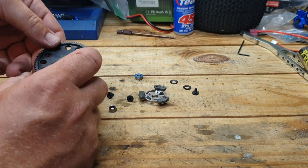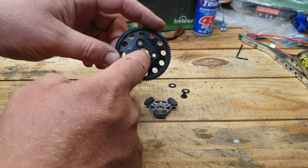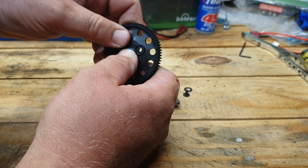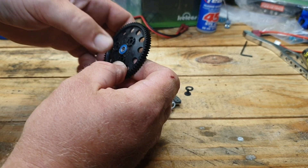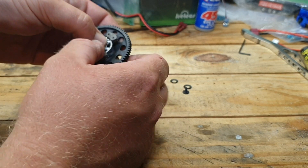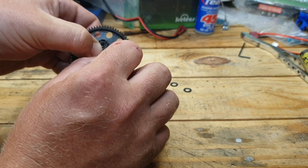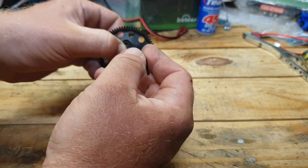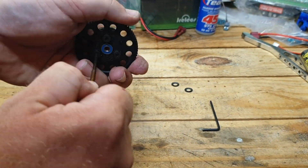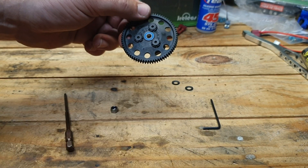We've got those in. Next we're going to start assembling everything onto the spur gear itself. Go ahead and slide in your bearing — pop it right in. Then your clutch pads and everything go on the back side like this. This is where you go ahead and add these little Allen screws. Put those in and it's all there. Next is we're going to have to put this into the truck.